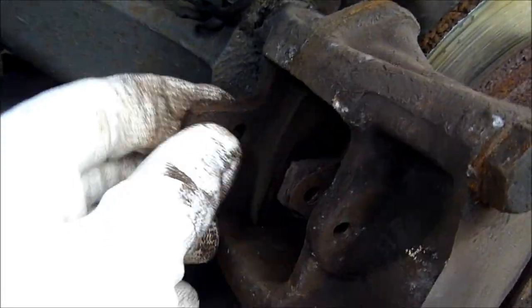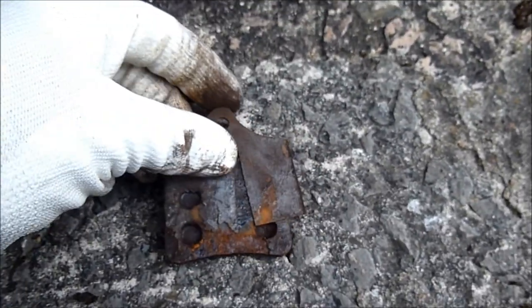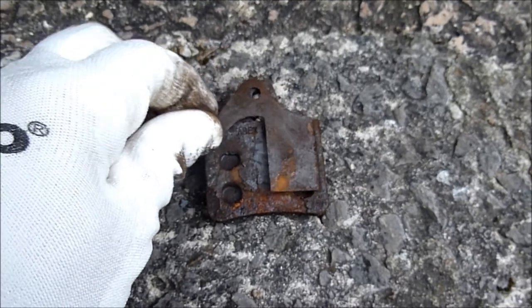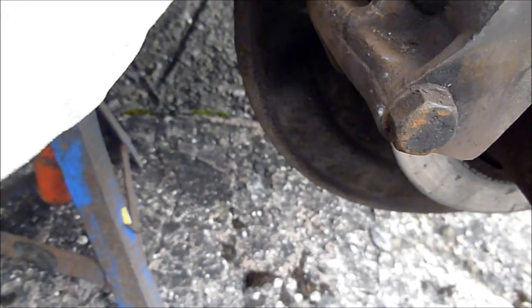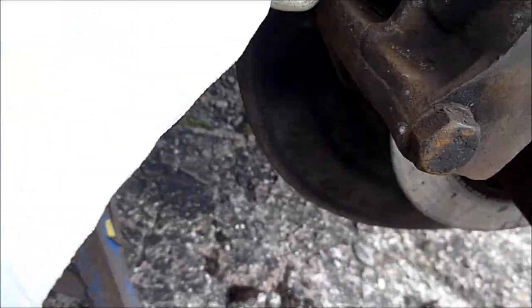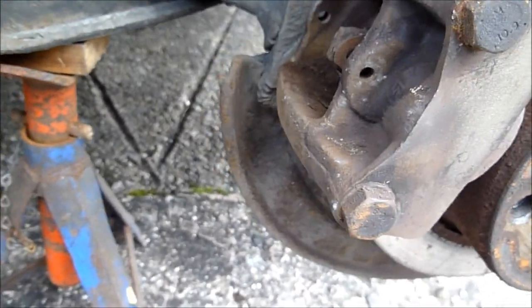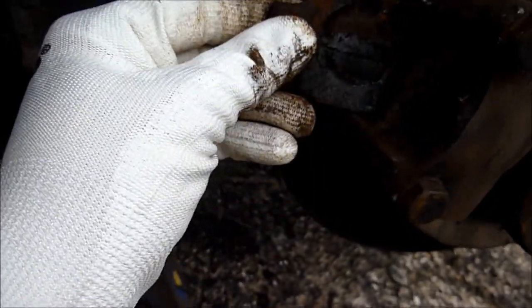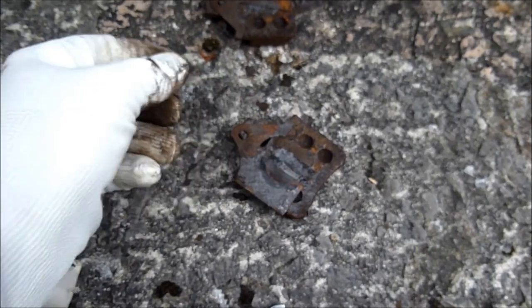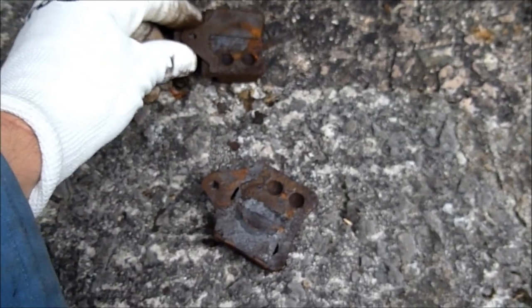I'll take one out anyway just to show you. On the back there you've got this shim. Just make a note of where it was on the pad. This one was facing bottom there when it came off. Same with this one. So there's the shim on the back, and the rattle shim, which we'll put on the new ones.